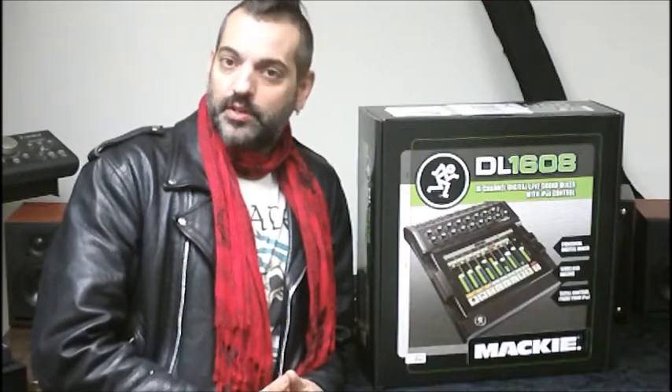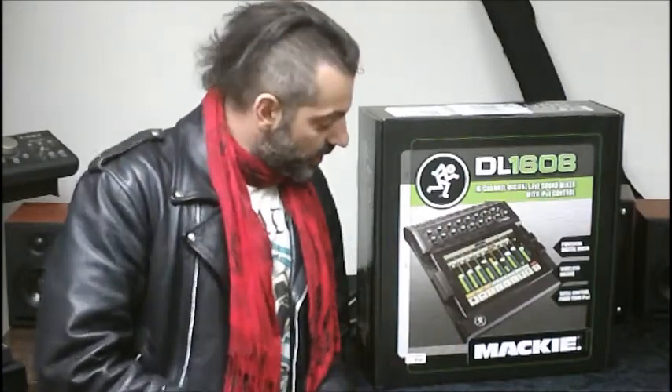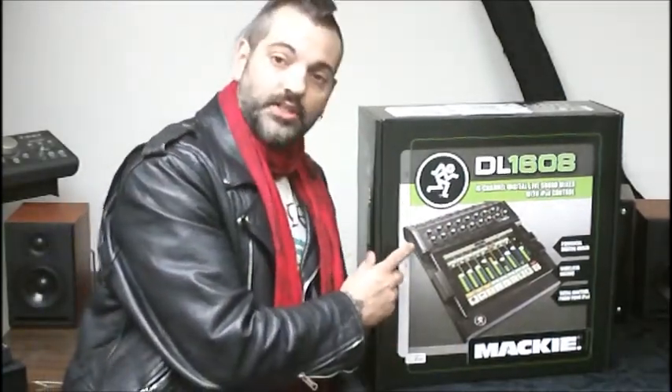You see a lot of products today that are integrated with Apple software, Apple products — iDevices if you will. And this is no exception. This is actually kind of the next step up in the evolution of this type of product interconnectivity. This is actually a 16-channel mixer that is used with your iPad.